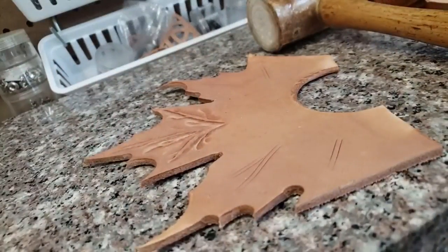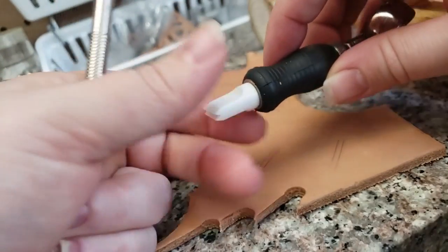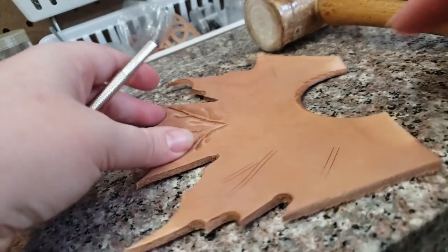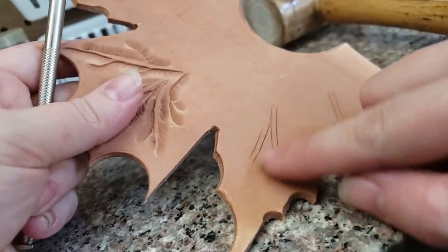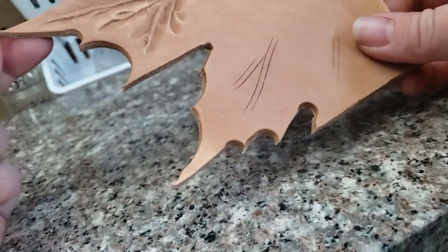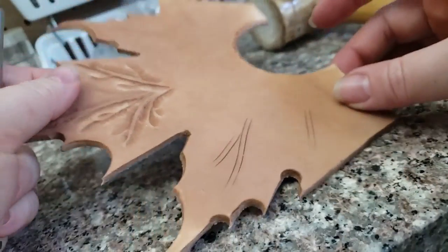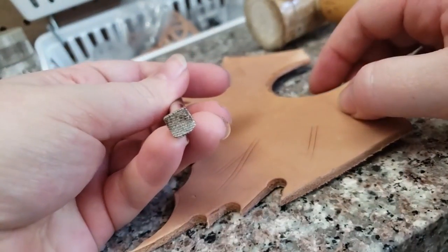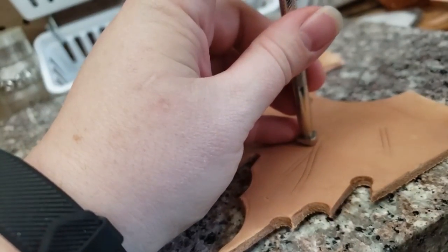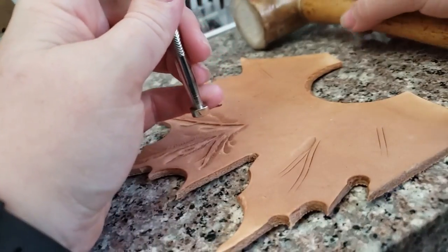I've gone through and used my double-bladed ceramic swivel blade — you could just use a regular angle blade or whatever you prefer, but I like how it gives me two lines that are equidistant apart with very little effort, to just cut some of the little lines where I think I'd like them to be. Then I'm going to go through with a textured bevel foot and just kind of walk it along.